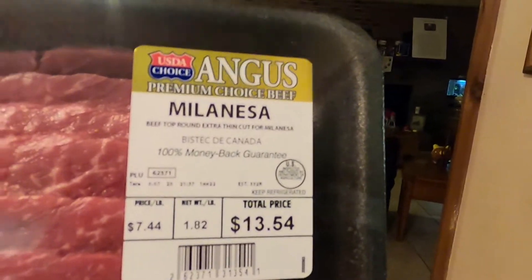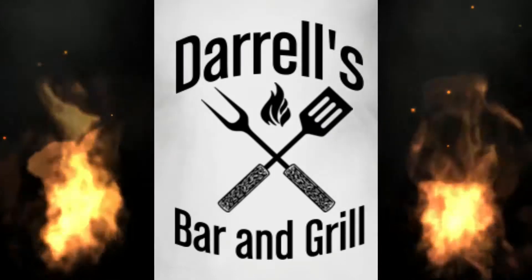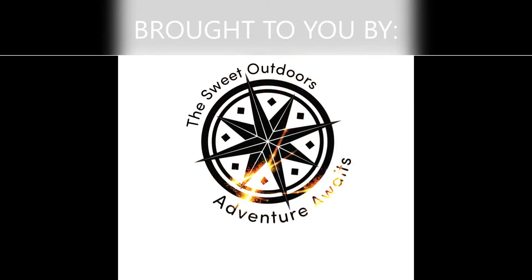First things first, the beef — whatever that is, that's what we're using. Sliced thin, and there is enough there to make a lot of beef jerky, which is a good thing because it don't last long in this house. Second ingredient — that's right, A1. Beef jerky with a kick — we're gonna slap your mama. Beef top round, extra thin cut for milanesas — I don't know what that is, so we're gonna use it for our beef jerky.